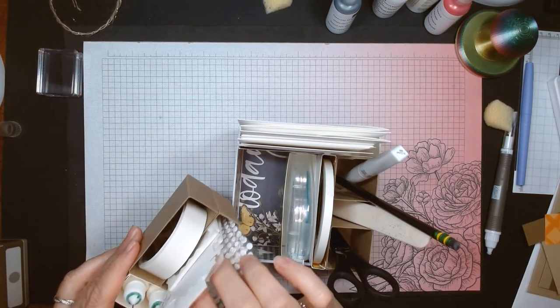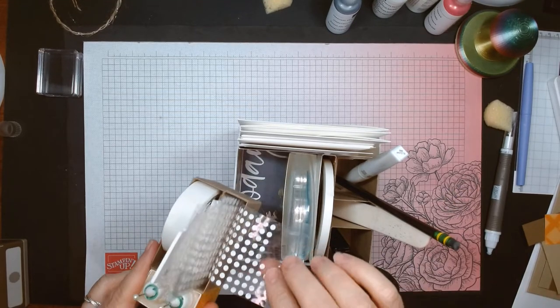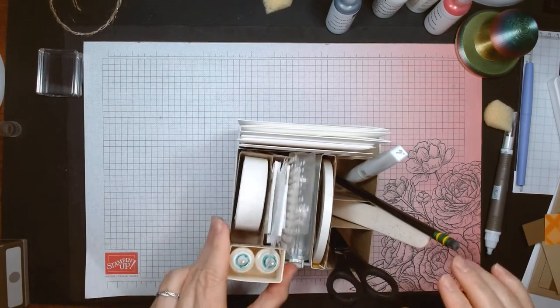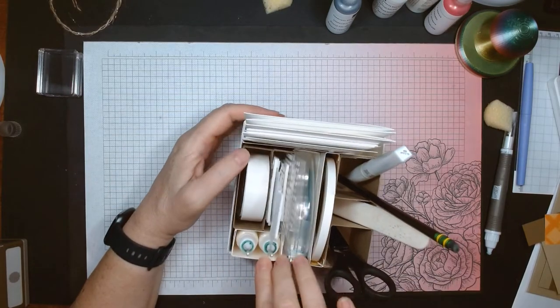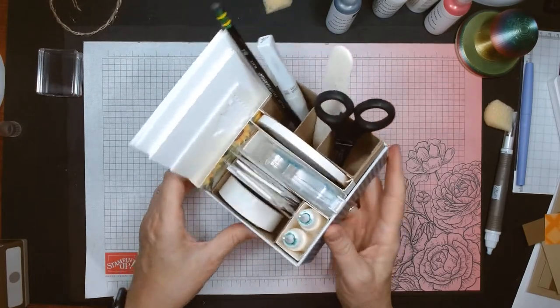I have glue dots, more dimensionals, more glue dots — these are the glue dots you get with Paper Pumpkin, so I keep those and use them in class. And all that just fits in there so nicely.